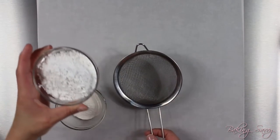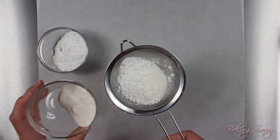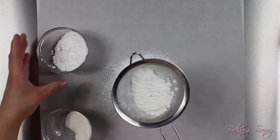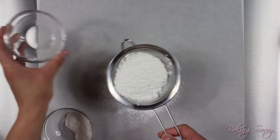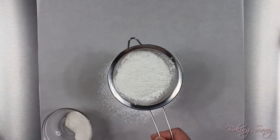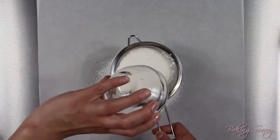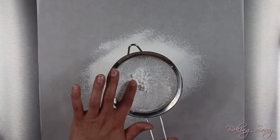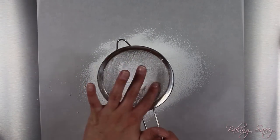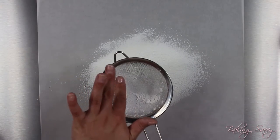We are first going to start by sifting our pre-made royal icing mix with some tylos powder together. The sifting process is very important, for it eliminates the possibility of having any clumpy pieces in the mixture as well as ensuring that the two ingredients have combined evenly. As you can see here we have some clumpy pieces — this is easily solved by pressing the dry ingredients through the sieve with your fingers.